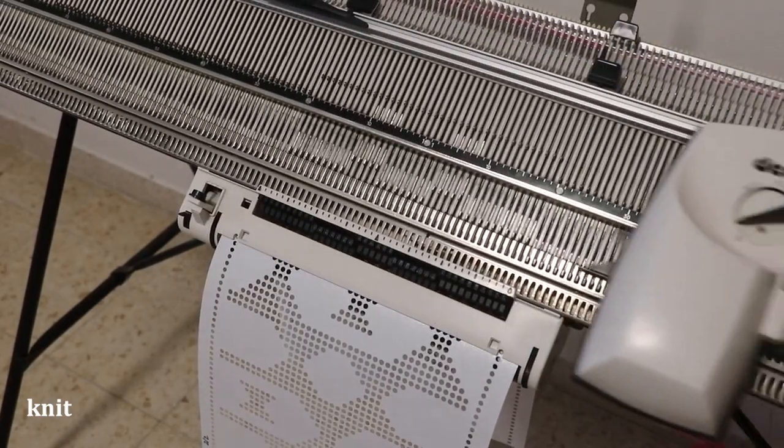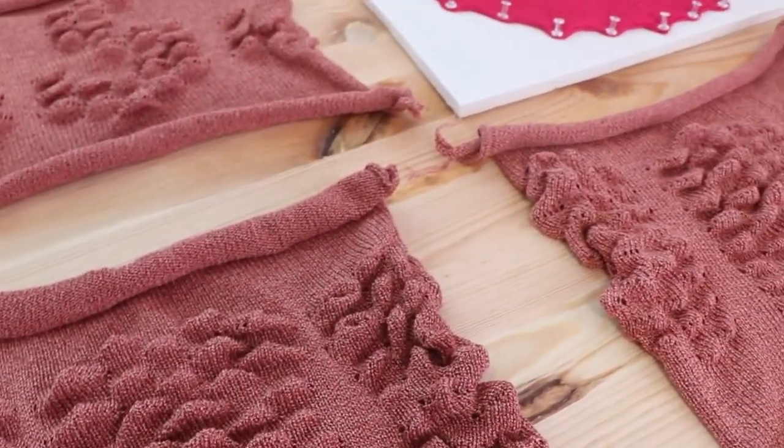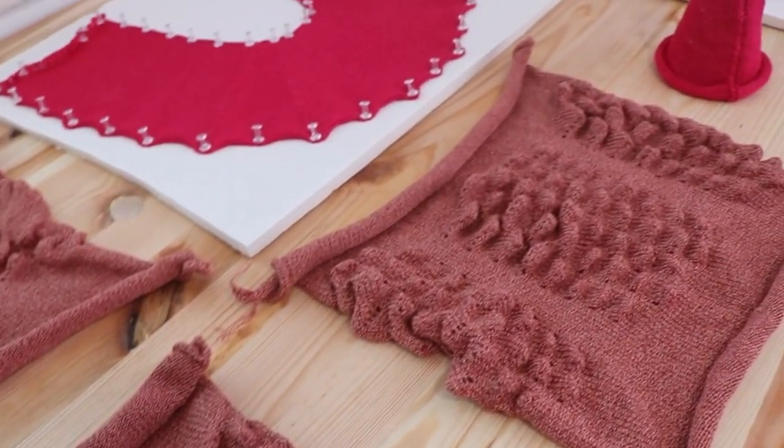With this workflow, users can now design complex shapes using parametric design tools and knit them on a punch card knitting machine without any electronic part.